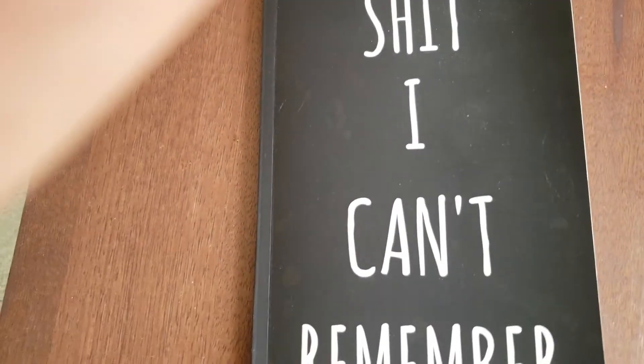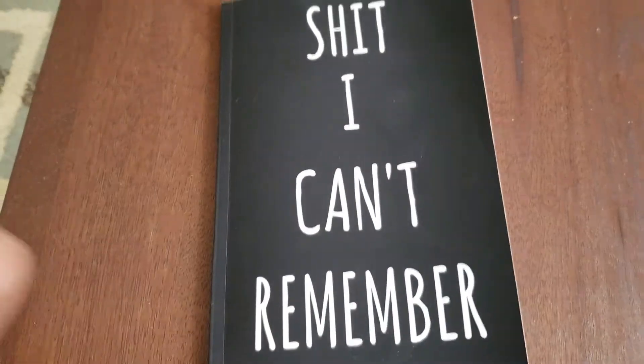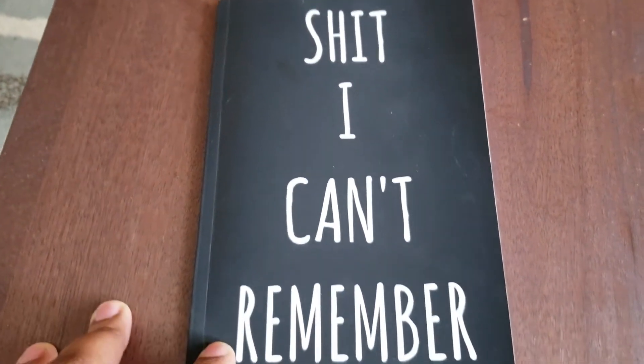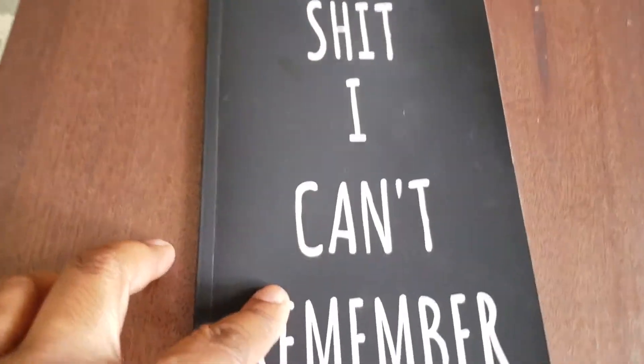Hey, what's going on YouTube? I got a review really quick of this book, The Shit I Can't Remember. This is a password book. I got this password book because the one I had was falling apart, and I bought another one from Amazon, and I just want to check this one out.